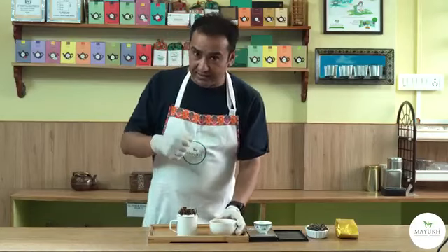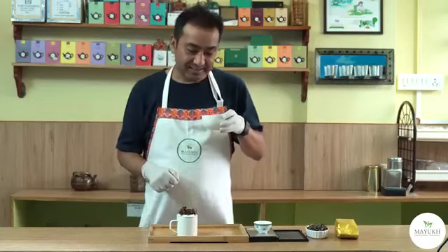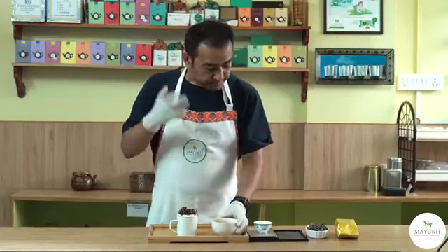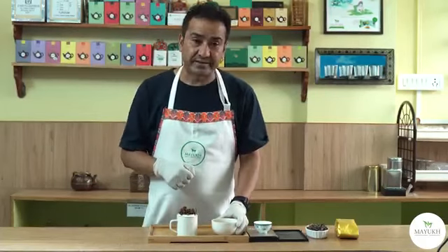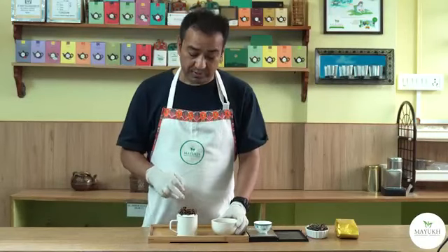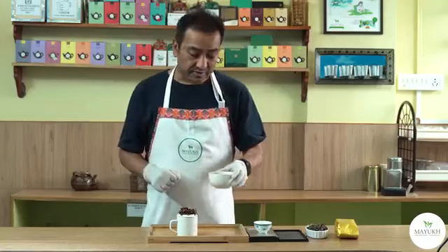I'll sip this tea once again and let you know the actual flavor. This scent is so flavorful — this tea is awesome! Castleton Moonlight is always remembered as one of the top teas of the world. You can find a hint of white orchid in this tea.